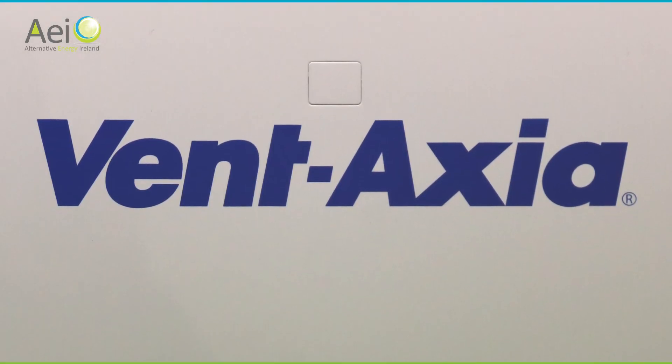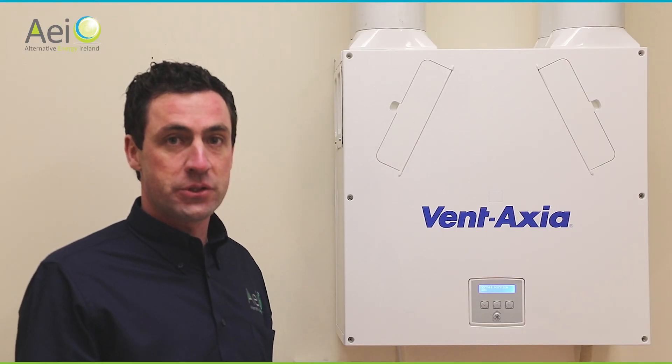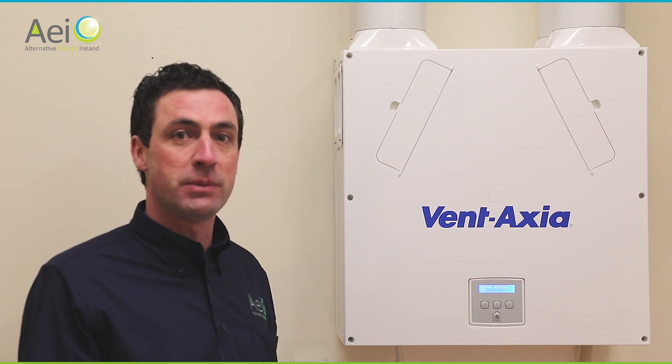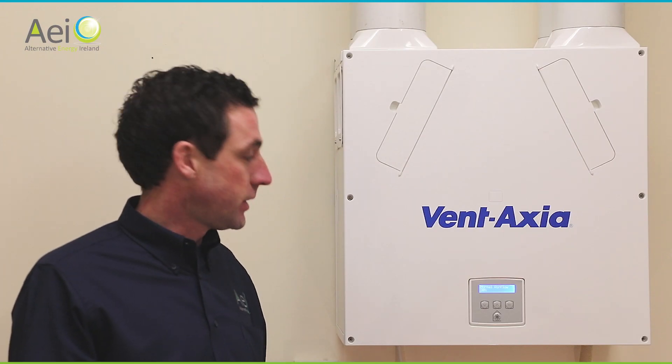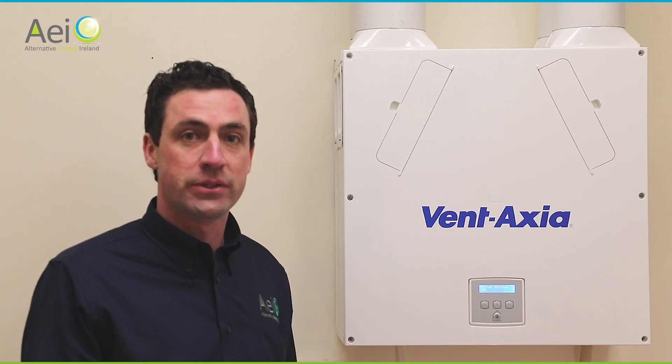The system is 100% automatic and requires no interaction from yourself. There are sensors internally to detect high humidity in the house, which will ramp up the fans and bring them back to normal speeds once the humidity has been corrected. There's very little for you to do with the system, bar checking the controller for faults and occasionally cleaning the filters.